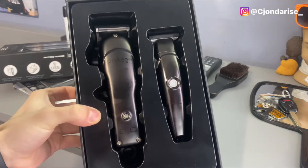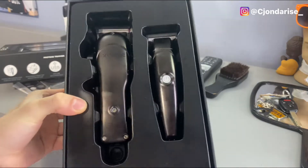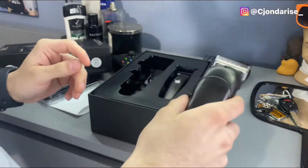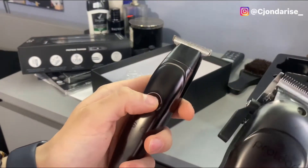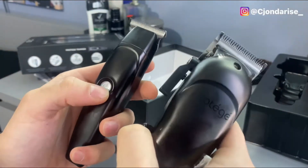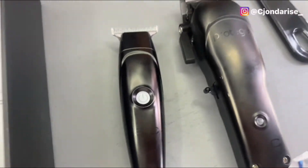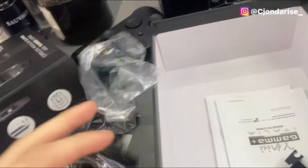These are fire — Prodigy Stylecraft clippers. I'm not sponsored by Stylecraft, however I am a big supporter. I was doing my research on these clippers and they're really good starter clippers for beginner barbers. So right here we got the trimmer, got the clipper. We also got the charging port — I already took it out because I had to charge them. They come with everything you basically need.